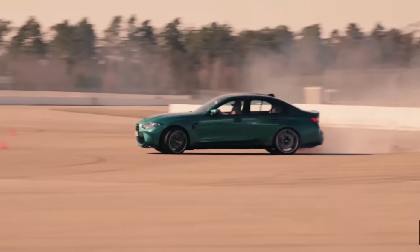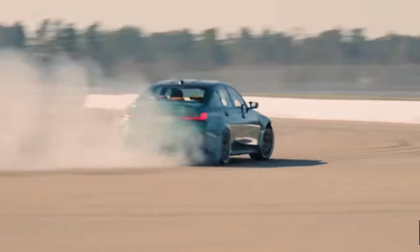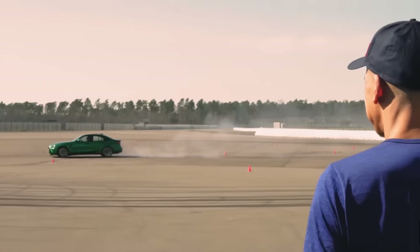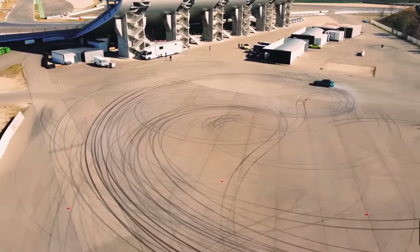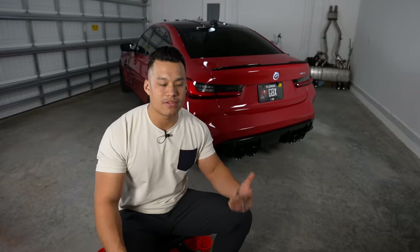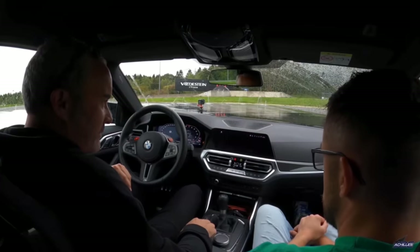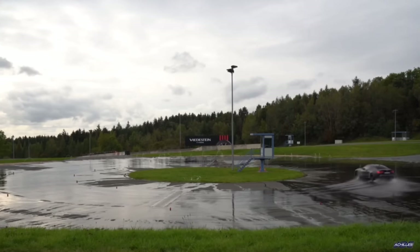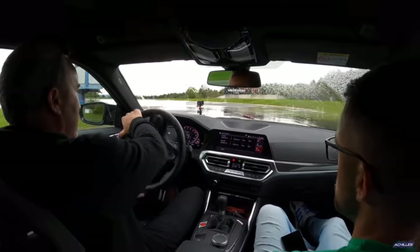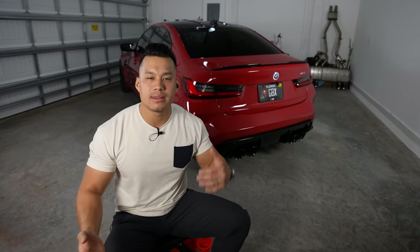I've been seeing on M3 lists people wrecking their cars — picking up their cars and unfortunately within weeks or a couple months they're into the bushes or another car. You have to be smart. I'd only use something like that in a private lot. Joe Achilles made a good video on his YouTube channel demonstrating the different stages — it's a 10-stage traction control system, which is pretty cool. But in six-plus months of ownership I've never used it at all.